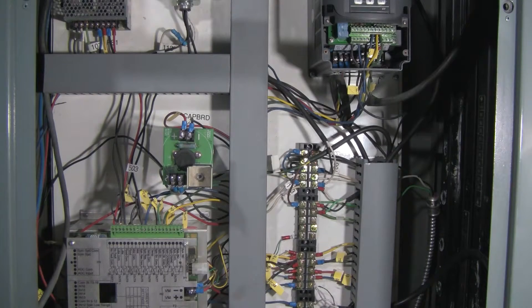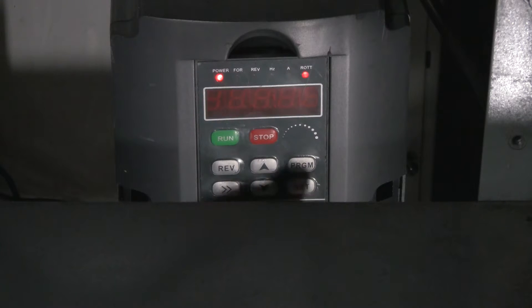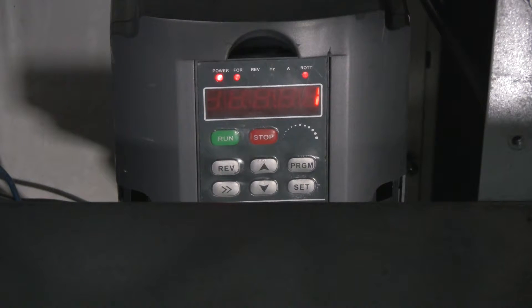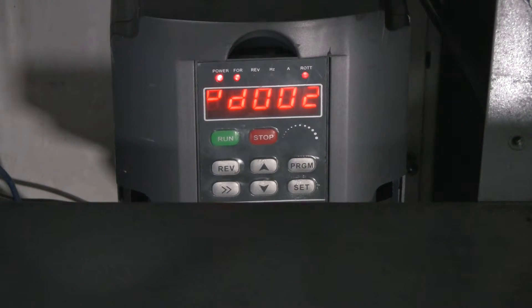Now let's go ahead and set up the VFD programming for all the parameters — there aren't that many. Now that all wiring is completed, all that remains is to program our VFD with the proper settings. We push Program, and parameter number one is first — we push Set. We want number one set to one. This is for source of the run command, which is going to be an external terminal — that's actually our board.